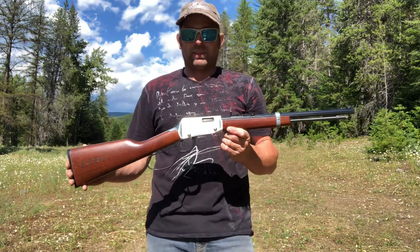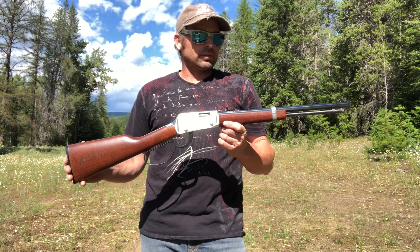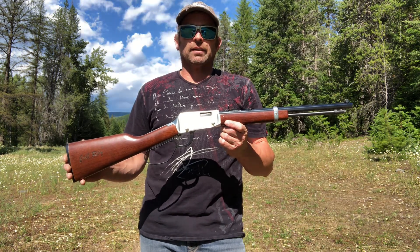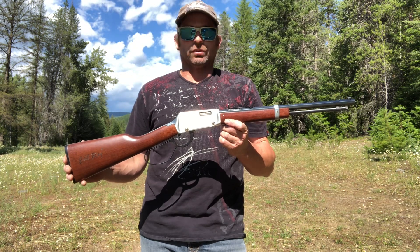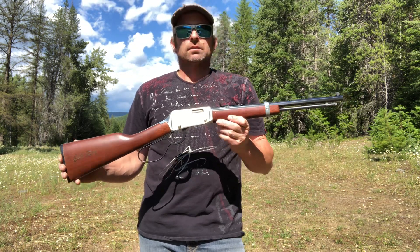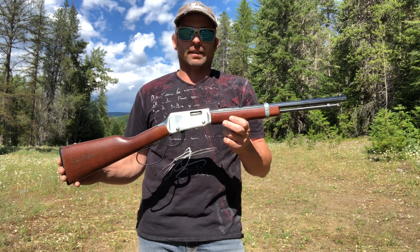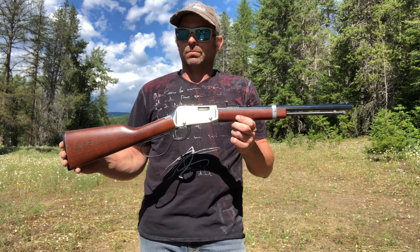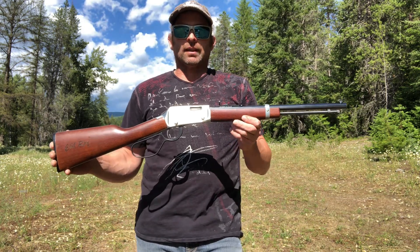Hi, you got Chrome. Big thanks to all the subscribers. Got with us here today a Henry 22 caliber, built in Bayonne, New Jersey, United States. It's got an octagon barrel, stainless on the band and case, a large loop — it's an Evil Roy edition — and a 12 and a half inch length of pull.